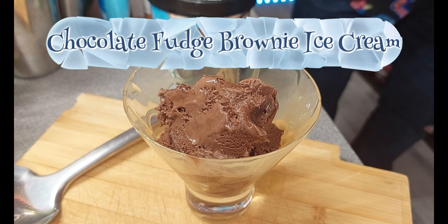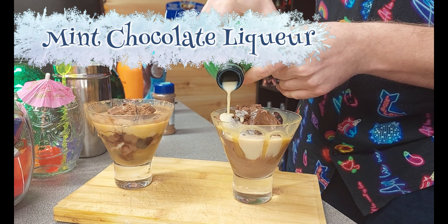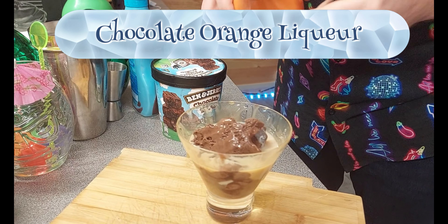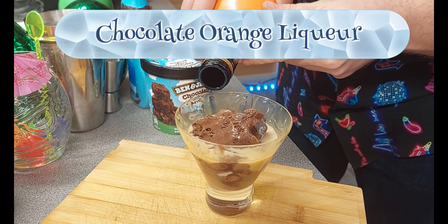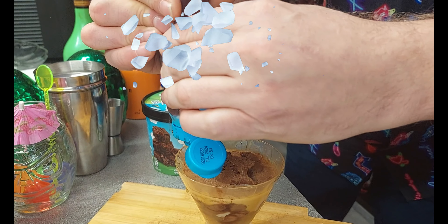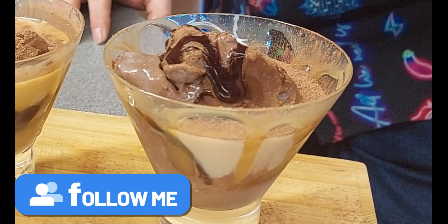Now you want some chocolate fudge brownie. You want to get some mint chocolate liqueur, and you want to spice it up with some chocolate orange liqueur as well — chocolate, because that always goes nice with milk. Chocolate sauce all around. And there you have it, the Iceberg Supreme.